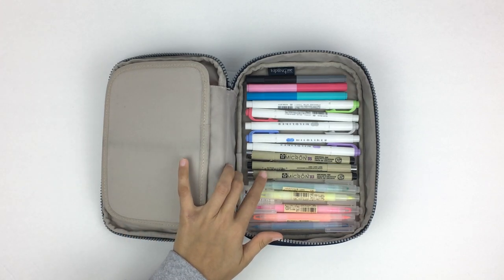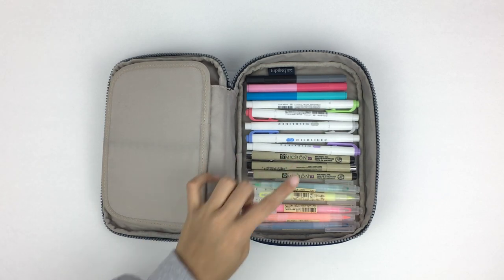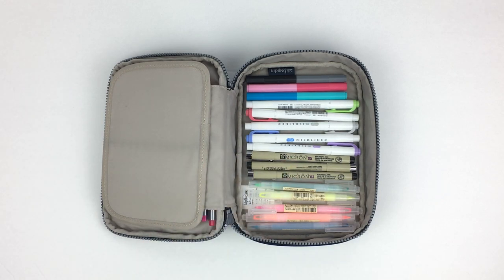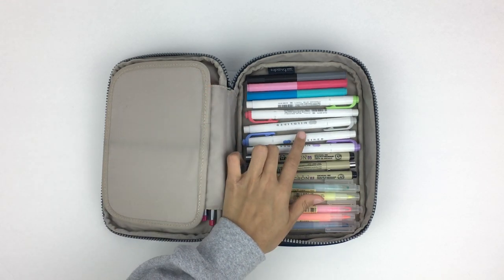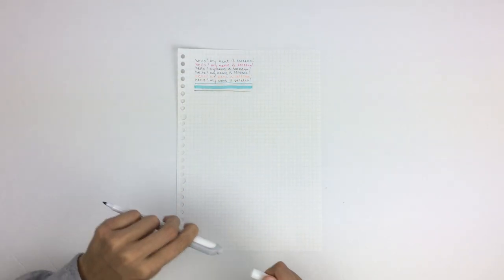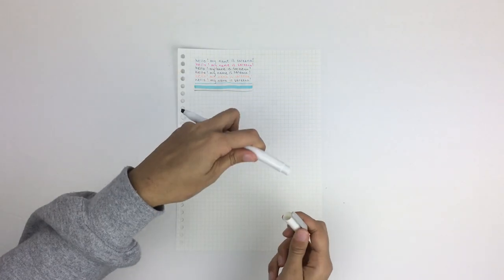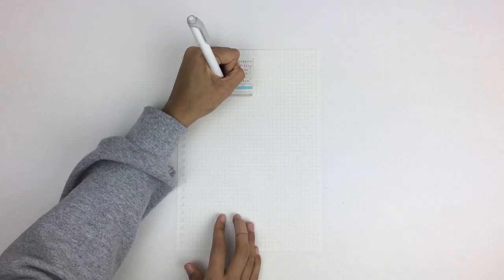Next I have these Pigma Micron fine liners — I have three sizes all in black. I love how they write; the ink is really high quality, actually waterproof, and won't smear ever. After that I have these Zebra Mildliners — I love the muted colors and I like using them to contrast with the Muji highlighters in a color coding system. They're also double-ended and both ends produce a different line width.